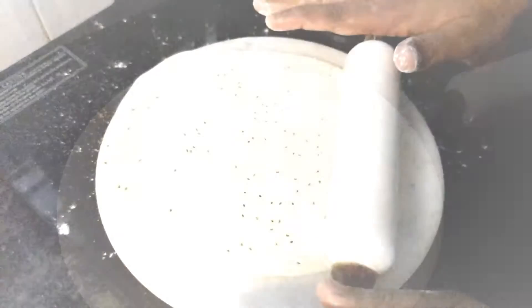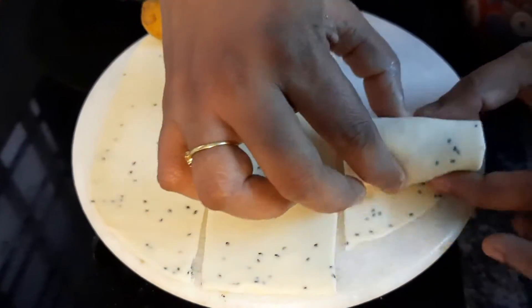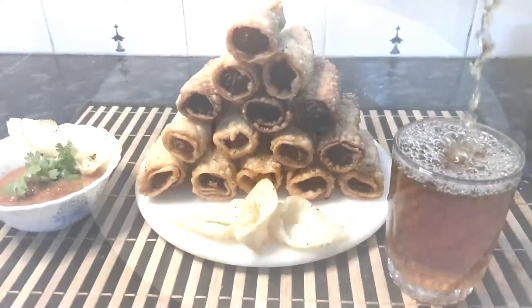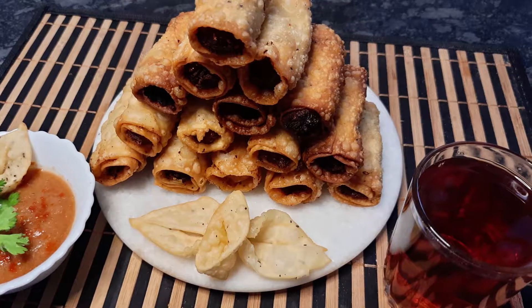Welcome to Allen's Yummy Food Stories! Today we are making a potato roll samosa. This is a really easy recipe, good to have with black tea or normal tea. It comes with a really good sauce which my mom made, so let's see how we make this sweet recipe.